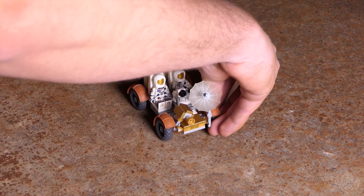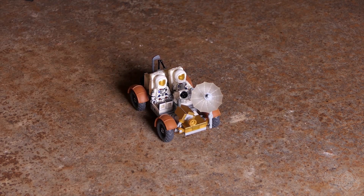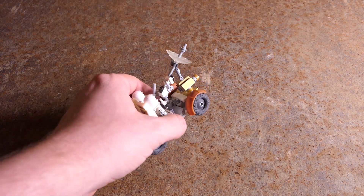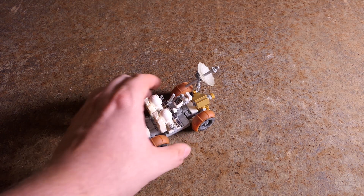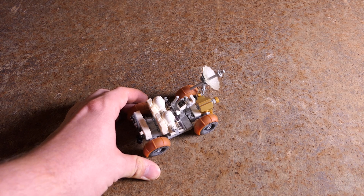It was powered by non-rechargeable batteries that could give it a range of nearly 60 miles. Officially, the mission profiles said they were not allowed to go farther than walking distance from the lunar module in case it broke down. That said, each subsequent lunar mission did go a little bit further out. By Apollo 17, they actually got nearly five miles away from the lunar module — I don't know if five miles is considered walking distance on the moon.